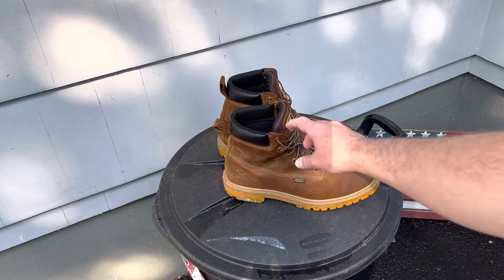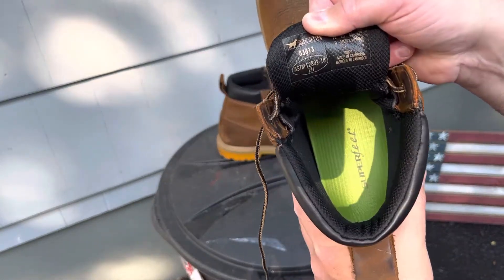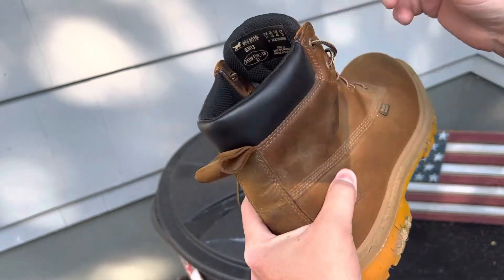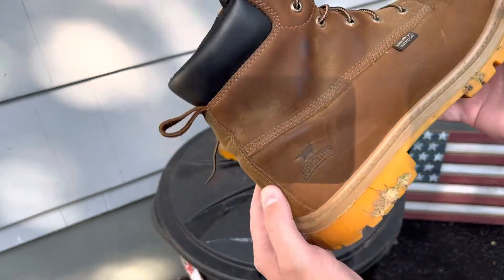Just a quick review on a great pair of boots — I would say from a professional but more focused from a homeowner's perspective. I'm not an expert, but I do have experience wearing boots on the job.